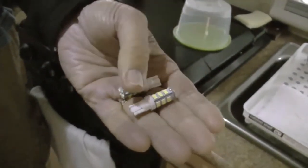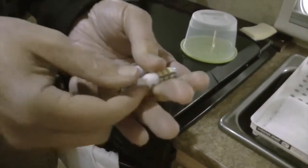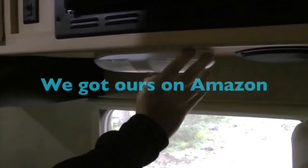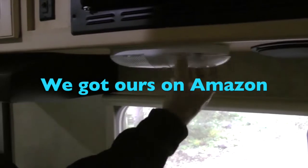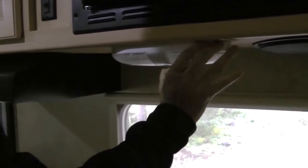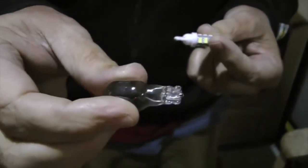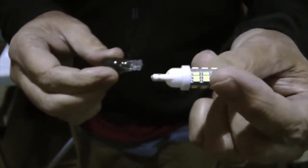Here are our LED lights — they're kind of a standard wedge style. Let's just pop one of these out. When you look it up on the internet, you just have to put in 'wedge LED' — wedge LED lights for RV is what I put in. This is the light you're replacing, and this is the one that's going in.